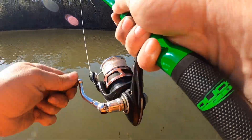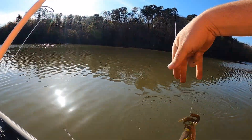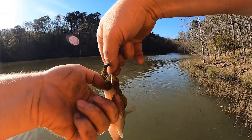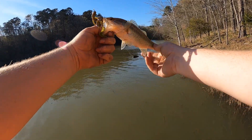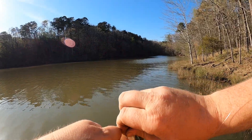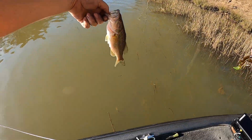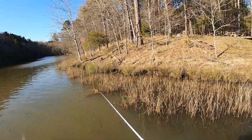Got one already, guys! See how old Blake was right about the Texas rig Zoom brush hog — it looks like this ain't nothing to brag about, just a little baby, but it is a fish to get us started anyway. All right buddy, go back and grow some.